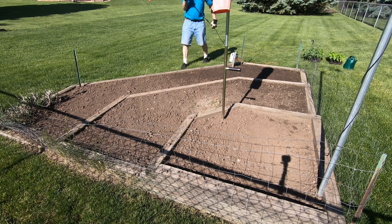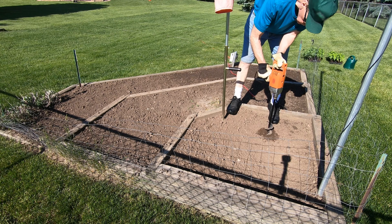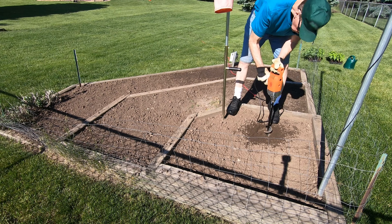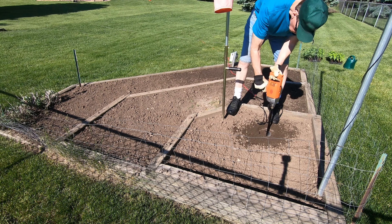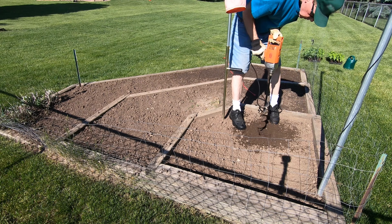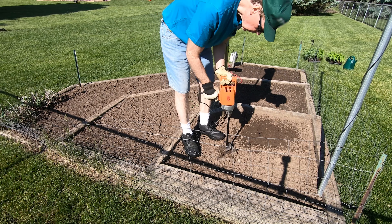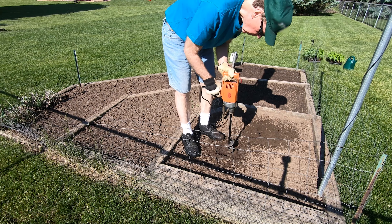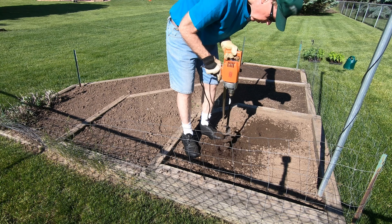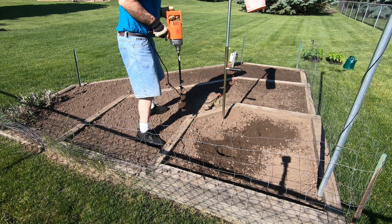I previously tilled and fertilized my garden a couple of days ago in my video titled 'Get the most out of tilling your garden.' Having the soil at just the right moisture content really helps in the digging process.